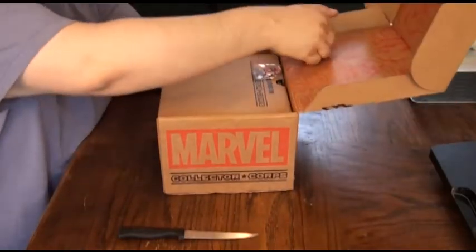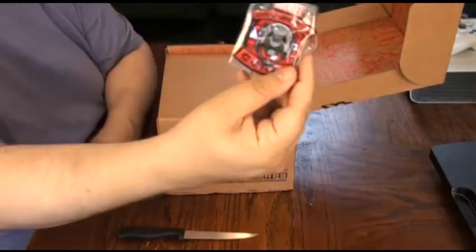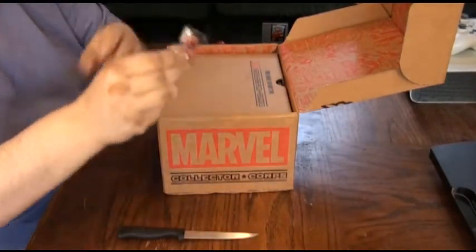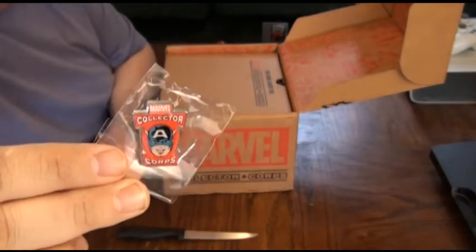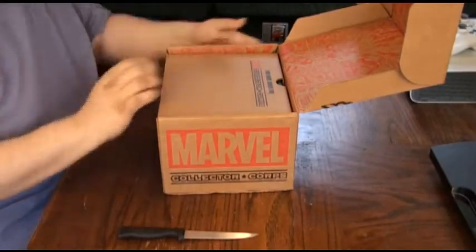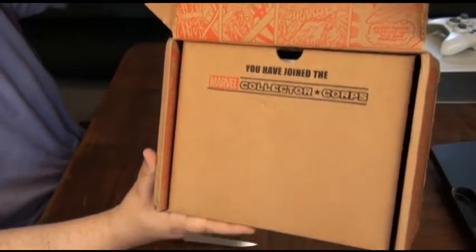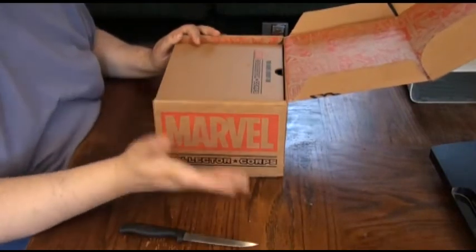Right on the top here we have a Marvel Collector's Core badge with Ultron on it, and a Marvel Collector's Core pin with Captain America on it. So that's kind of cool — right away we've got a badge and a pin. There's comics on the inside, all the Avengers characters, and... You have joined the Marvel Collector's Core.